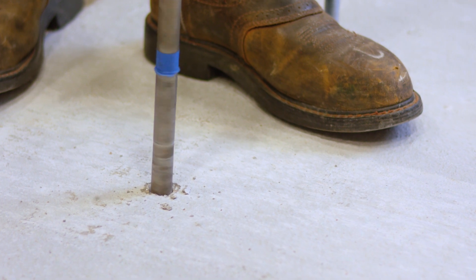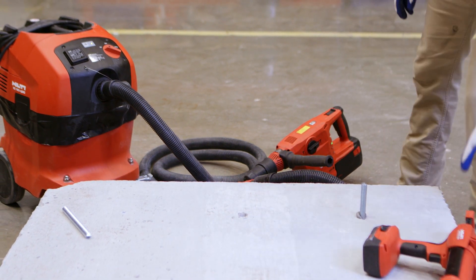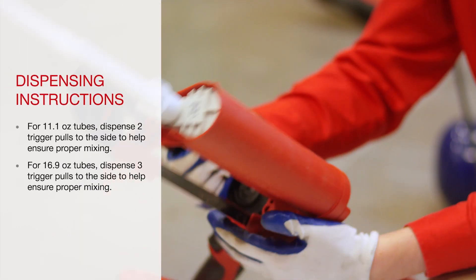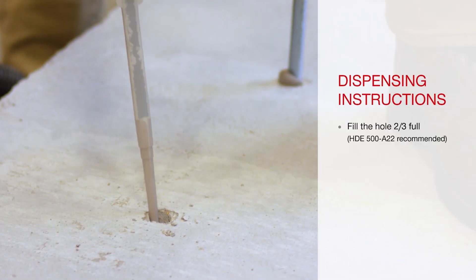With Hilti's safe-set system of installation, the 2x2x2 cleaning method can be replaced, because the hollow drill bit and Hilti vacuum automatically cleans the hole while you drill. Replacing this step may increase installation speeds up to 60%, and can be used in either dry or damp concrete, making your job site even more productive.